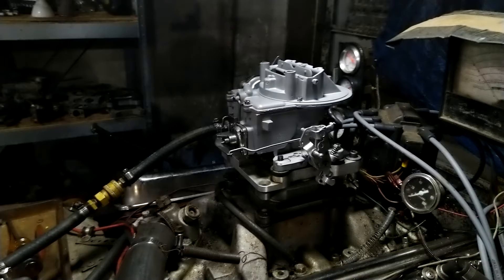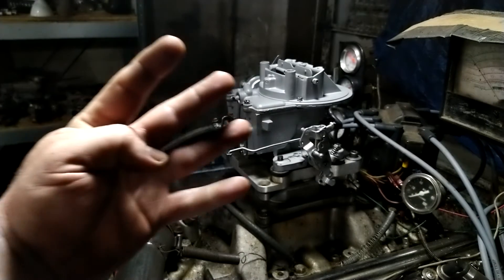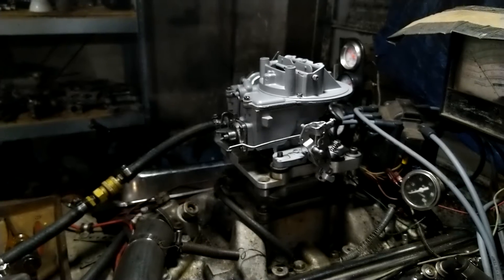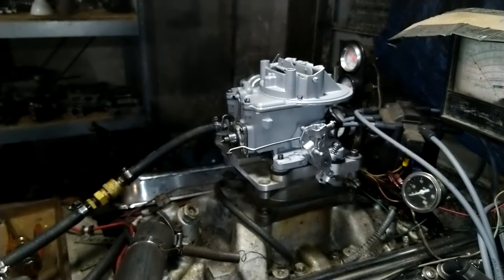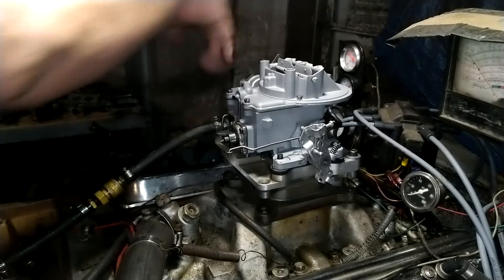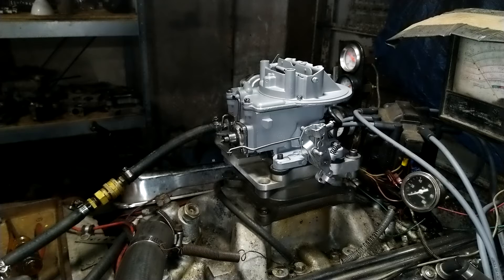Gordon, welcome back to carburetorsandmore.com, eight three two two two one four zero zero seven. Let me turn the torch on here — light it, and there it is. Got it done. I fixed your thing back here; this was busted, and I'm just gonna give that to you.